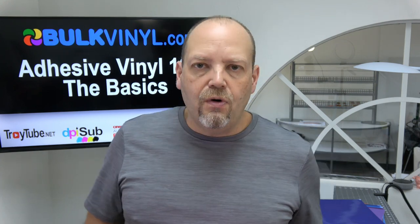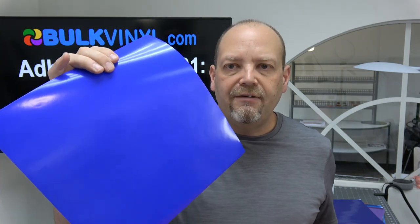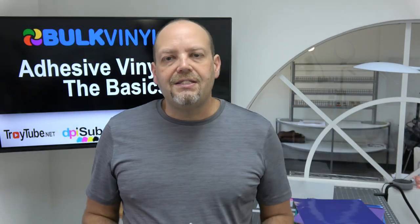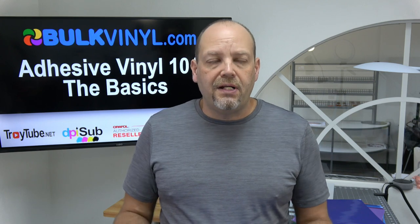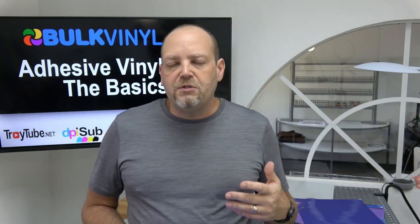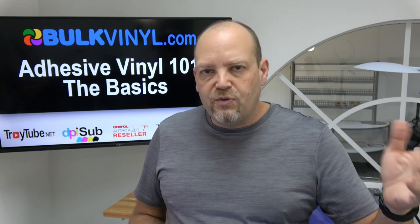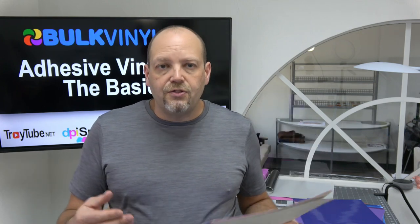Oracle 651 is rated for six years outdoors for most colors. Metallics like gold and copper are rated for four years outdoors. Brilliant blue — a very bright, almost fluorescent blue with a different pigment — is rated for three years outdoors. A lot of people have told me they've had 651 on car decals for many years past six years, but that's going to depend a lot on the environment. Harsh environments like South Florida, South Texas, or the far north where it's very cold for months can shorten the life, but milder climates will likely exceed those rated years.